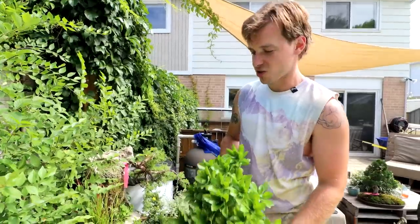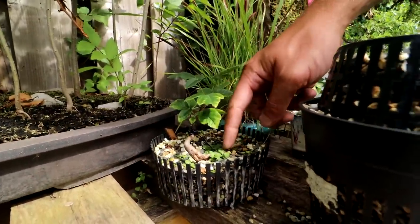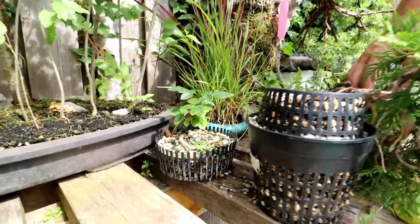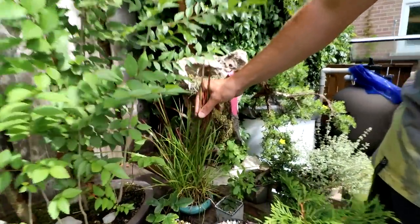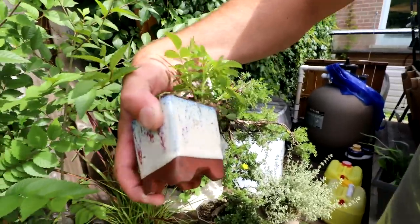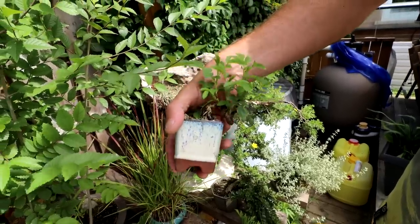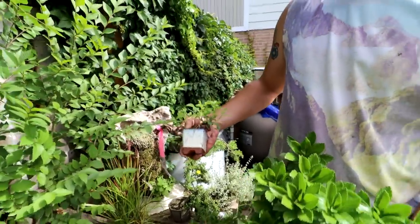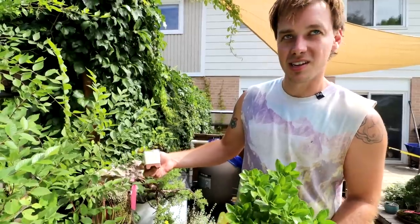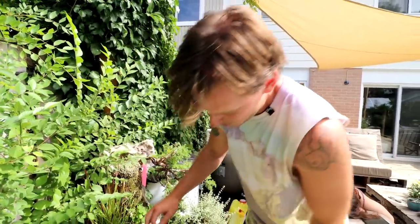Behind it is a momiji paperbark maple — kind of a raft style. I've kept it small and may up-pot it a little bit. Beside some Japanese blood grass up front is a little dwarf rose from a root cutting — it's got really cool movement into a beautiful pot. It wasn't even in a smaller pot and I was trying to keep it there as long as possible but eventually had to up-pot it. If it ever flowers I think the red tones with just one flower would look perfect.